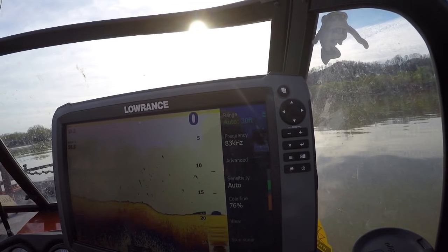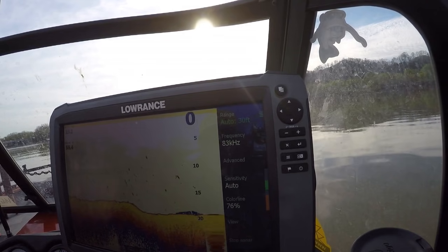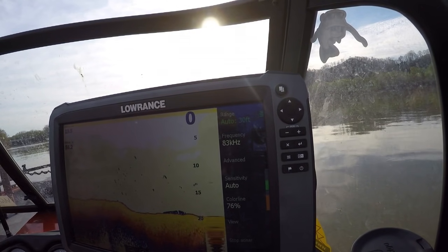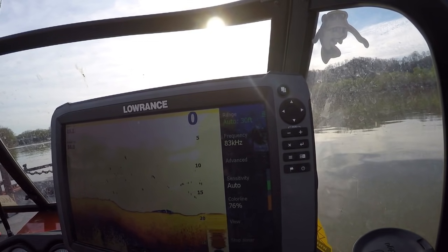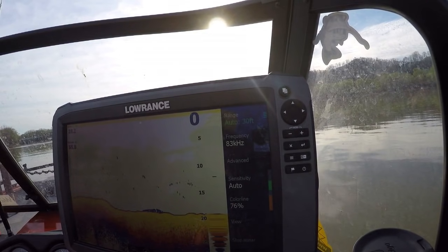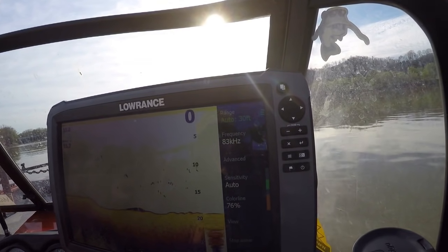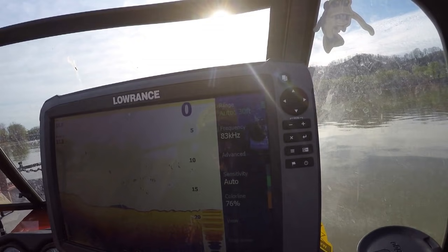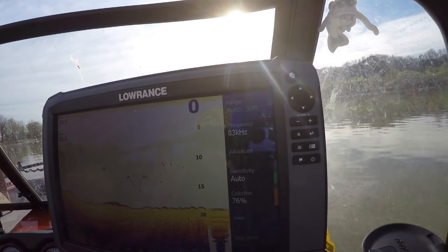Alright, so let's jump into the 2D section of our sonar unit. To start with, I want to express that some of these settings and the way that I have mine set up will definitely be usable on your unit. Some people use Hummingbird, Lowrance, Garmin. I'm just giving examples of how I have mine set up to better help you understand where to start to set yours up. By no means am I saying this is the right way, or the best way, or the only way. This is what has worked for me throughout the years — just a good starting point for everybody getting into using sonars and looking for catfish.